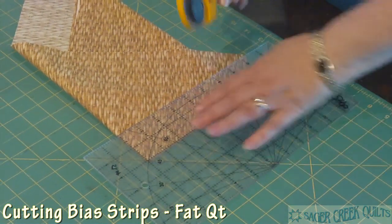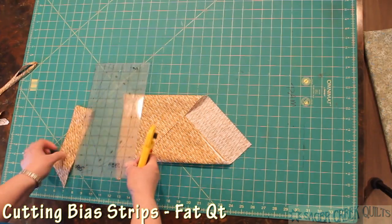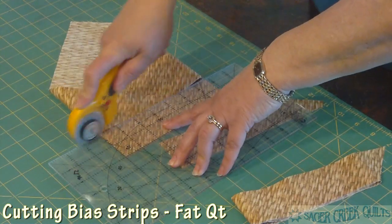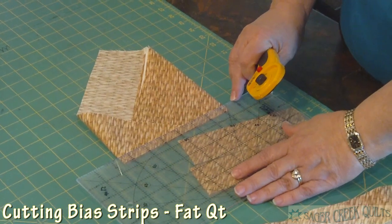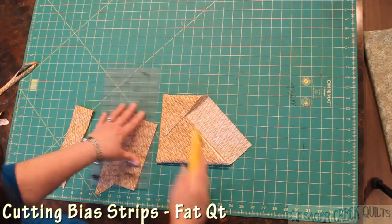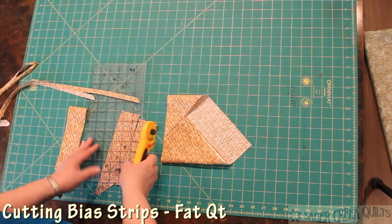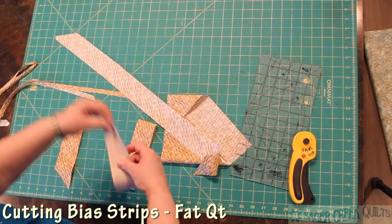Now all you have to do is start cutting across your piece of fabric, whatever size strips you're needing. These are two-inch strips. I might even need half-inch strips for something like bias strips that I might make with a bias strip maker. So you can cut all the bias strips you want and then you just stitch them together.